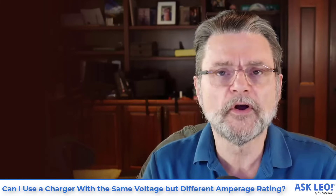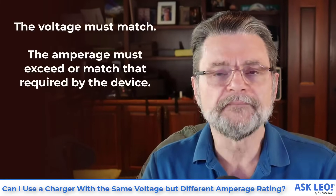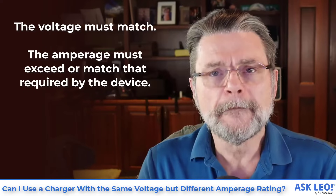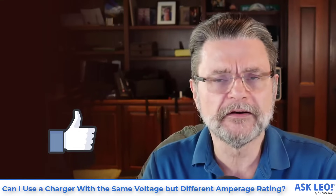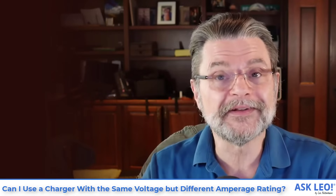But that's usually not the question that brings people here. The question is really about the output. To beat this horse to death one more time: the voltage must match, and the amperage provided by the power supply must exceed or match that required by the device you're plugging in. I hope that's helpful and clarifies things. For updates, related links, and comments, visit askleo.com/5276. I'm Leo Notenboom — this is askleo.com. Thanks for watching.